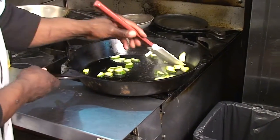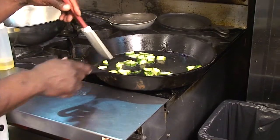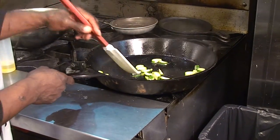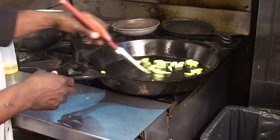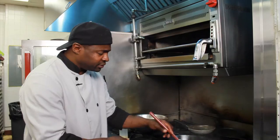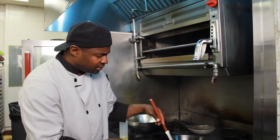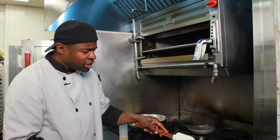I've got a spatula here — you can also use a spoon or whatever you want to use. If you're lucky enough, you'll get one of these cast iron skillets. Cast irons go way back and hold a lot of your flavor. The zucchini doesn't take long to cook. If you want, you can dash a little wine in there, which will be very good.